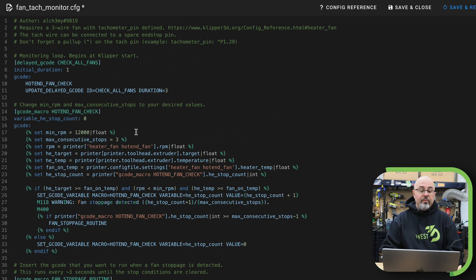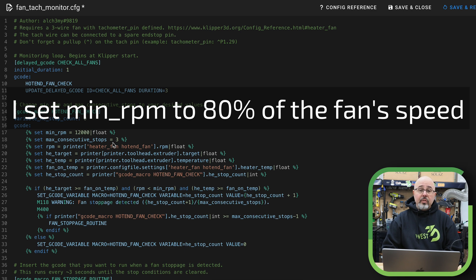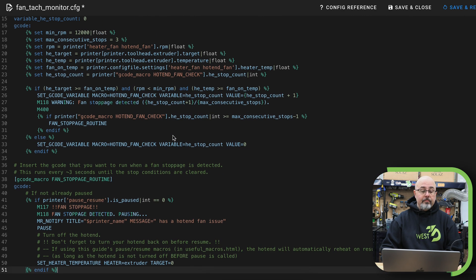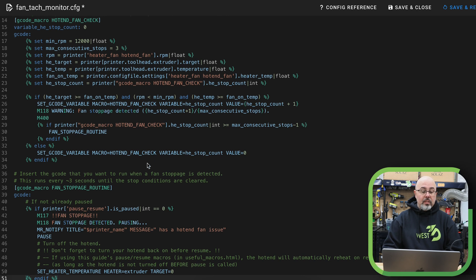Pretty much the only thing you have to do here is set your min RPM and the number of consecutive stops that you want. I just leave that at three, so that if you have fluctuations more than three times, that's going to trigger. The other thing I've done is under the fan stoppage routine — the macro that actually gets triggered if your fan stops — since I use Mobile Raker, I've put in a notification that will send the printer name and a hot end fan issue alert to all of my Mobile Raker clients so that I'll get remotely notified.